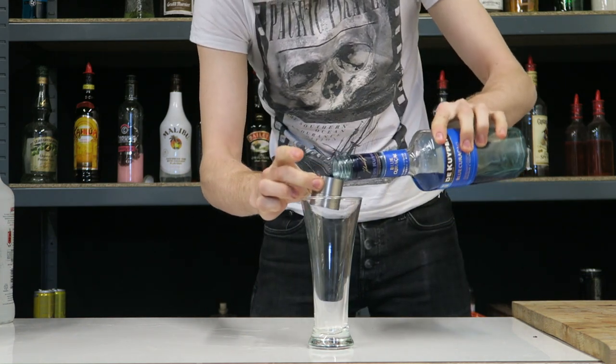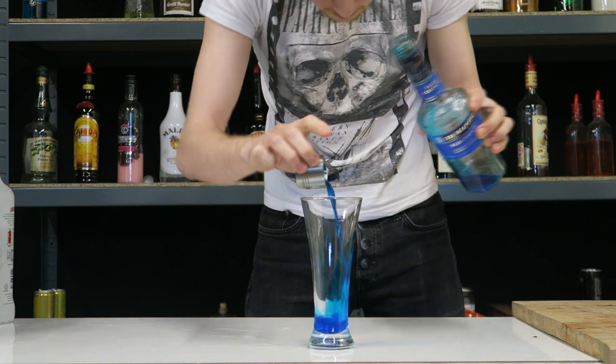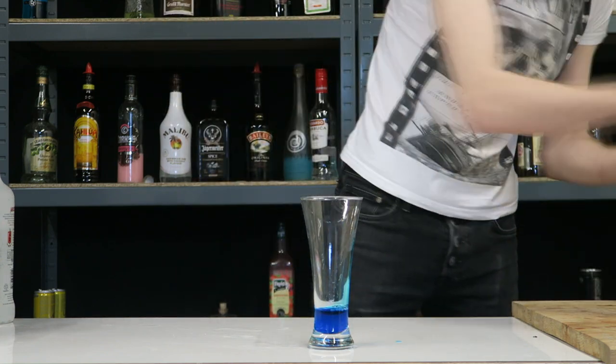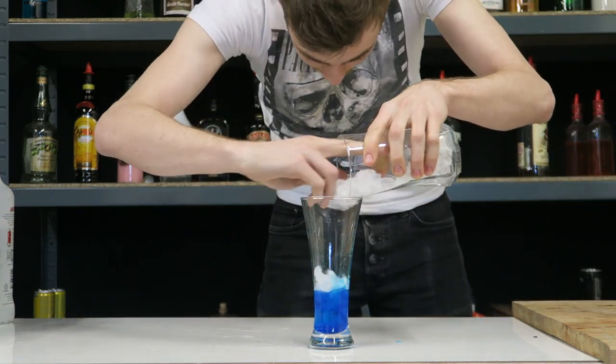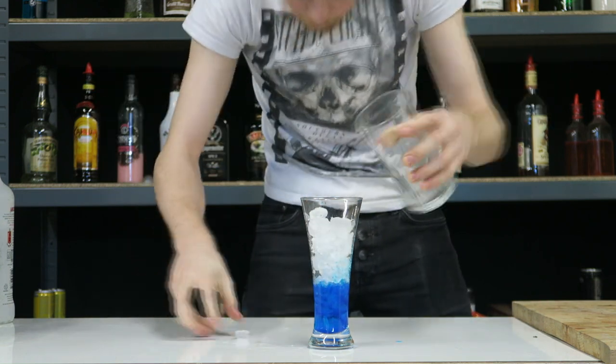To a tall glass like this one, we're going to start by adding a full shot — 25 mils of blue curacao into the bottom. Then to that we're going to add some ice. There we go, fill it up with ice.